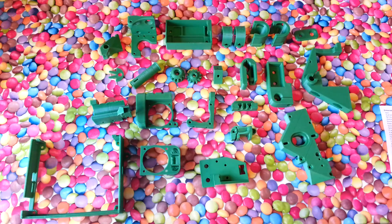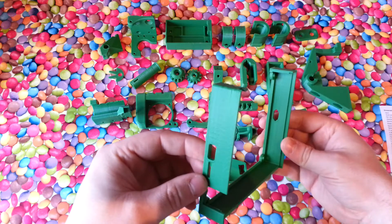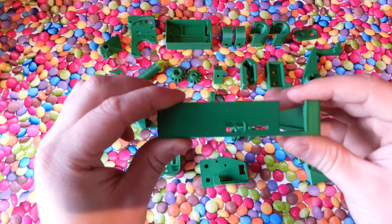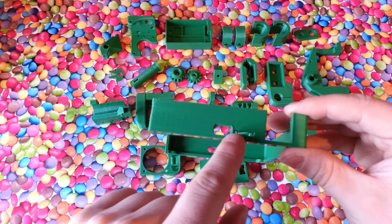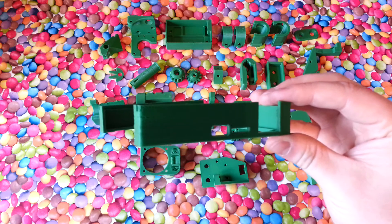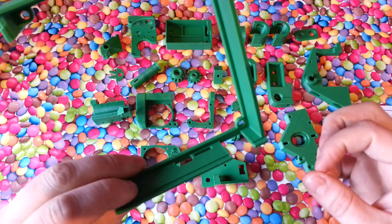This here is the enclosure for the electronics. It's fairly well printed. The only thing I may have to give a bit of a sand or a file is just at the very top and at the side of the ethernet port — there's a bit of material there, but it's not too bad.